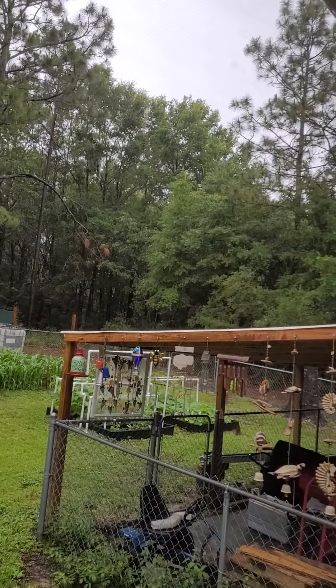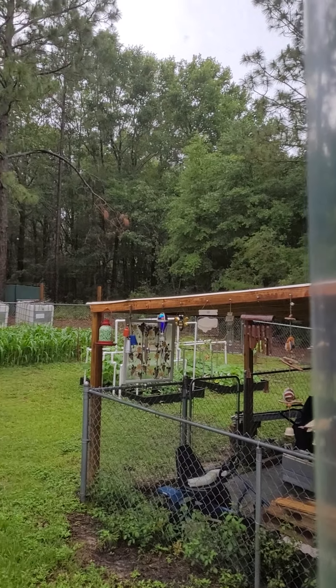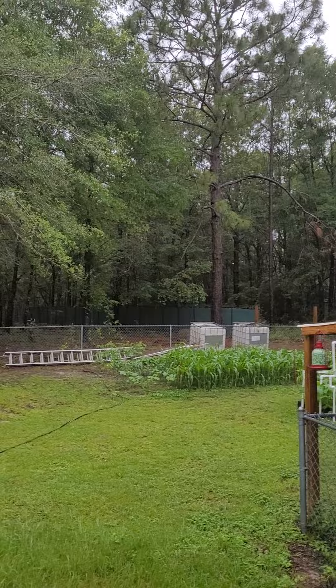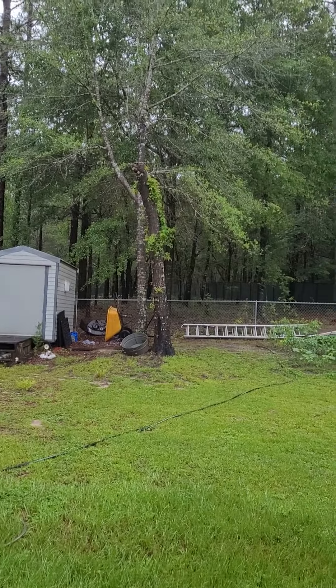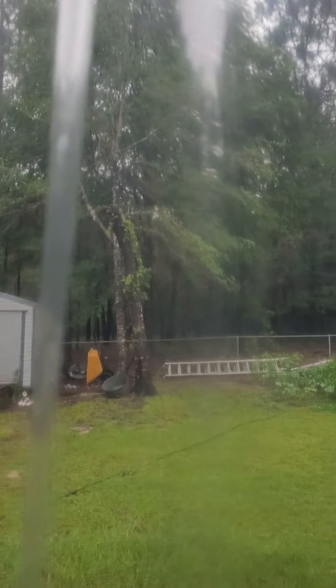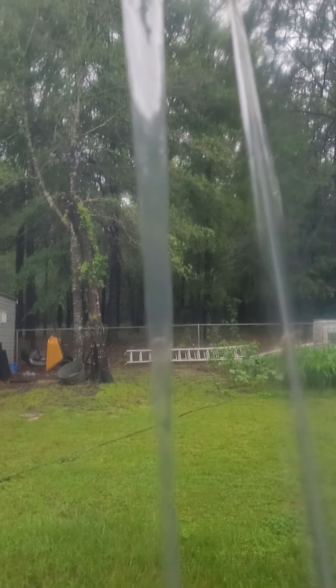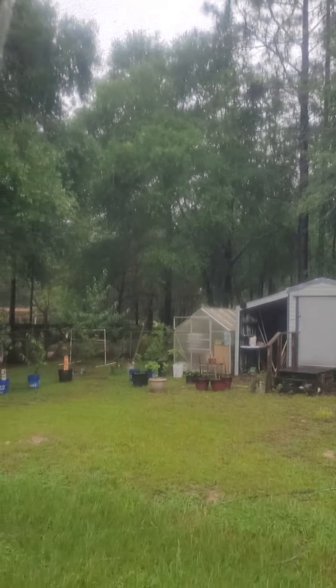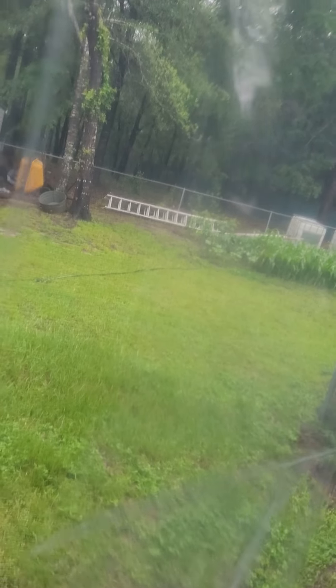You can hear the rain hitting the gutters — it's raining pretty good here, so I figured today is the perfect time to test it out. When the curtains are closed I can still see out and enjoy the view of our beautiful property, all my fruit trees and the garden we've been working on.